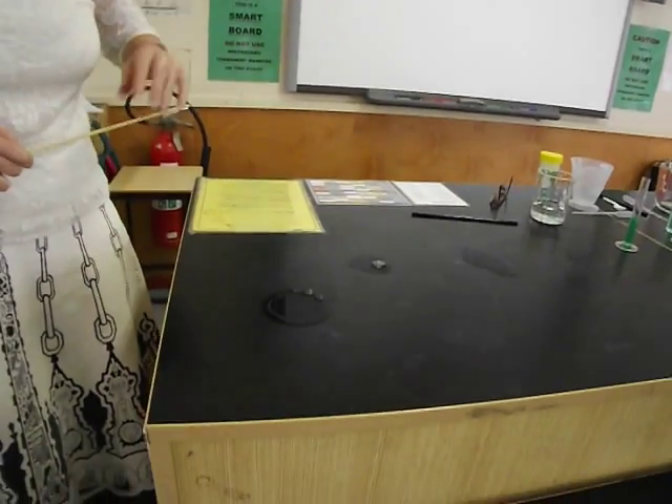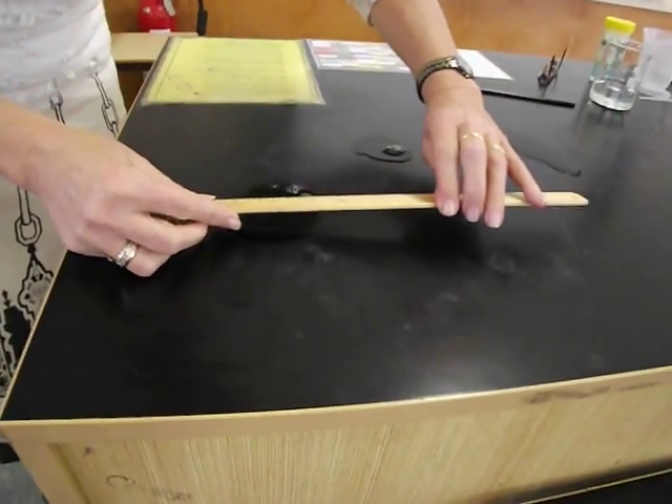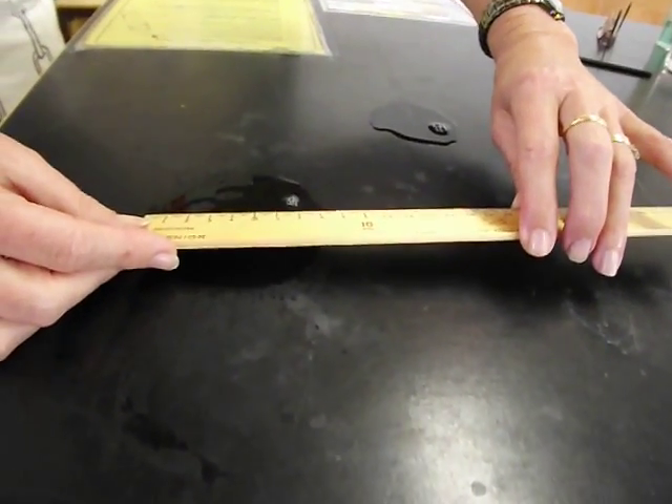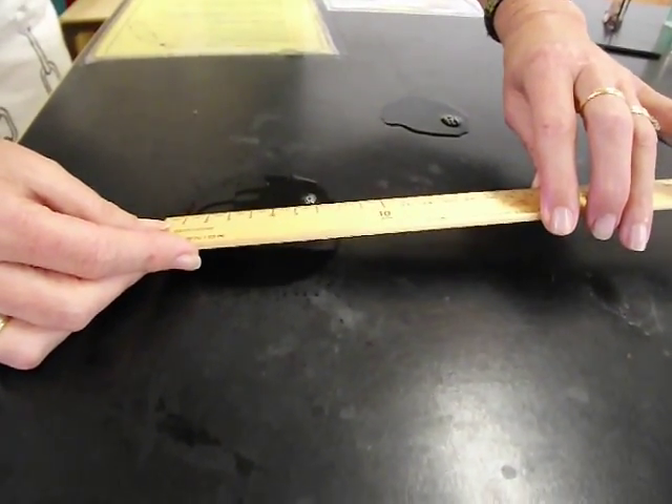The next thing I'm going to do is measure the diameter. Because I know that went to the same side, I'll measure the diameter of where that bubble was, and I can see how wide it was.